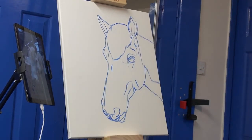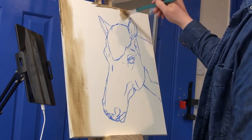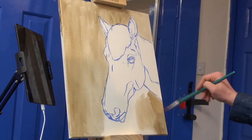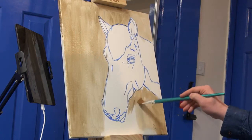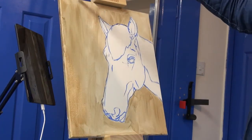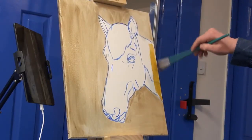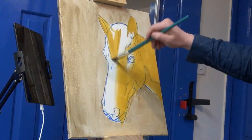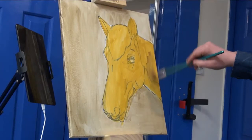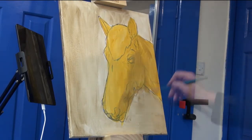Once everything is sketched out, I do an undertone — usually a warm tone — also in acrylics. It's a washed-out burnt umber for the background. In hindsight I should have gone over the entire canvas, but after reading a few books I thought it would be a good idea to do the horse in a different, much warmer colour. I was really working from light, wanting to achieve both cool and warm light, which is why I filled in absolutely everything on the horse in a dark orangey colour.